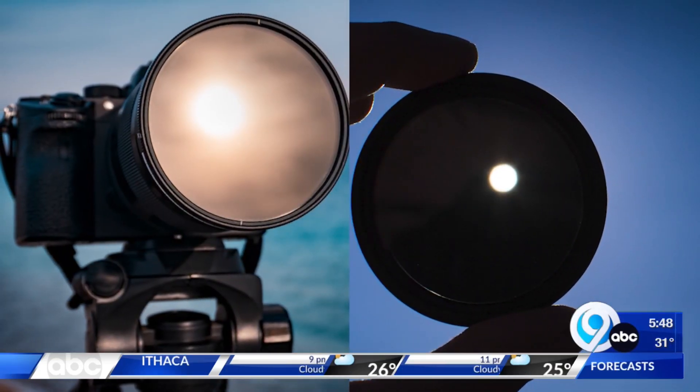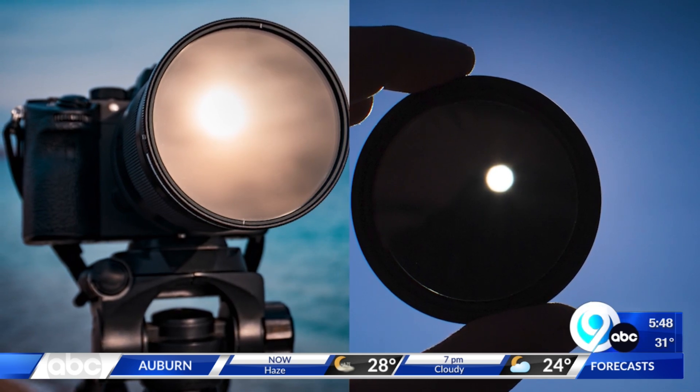Want to use an actual camera? A solar lens is a good idea, too. But the best recommendation from NASA? Just enjoy it with your own two eyes, with a pair of eclipse glasses, of course. And take a selfie or pictures of others around you to capture the moment.